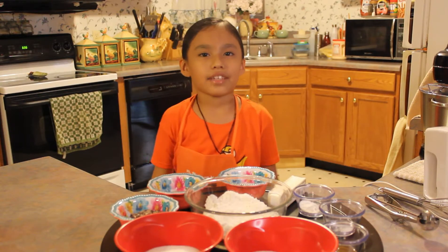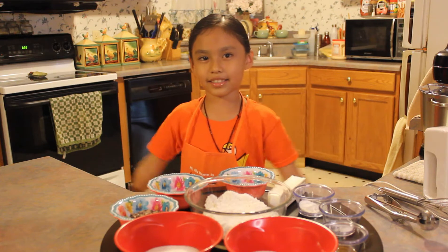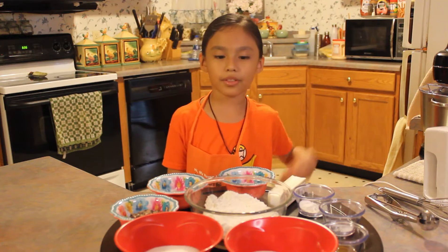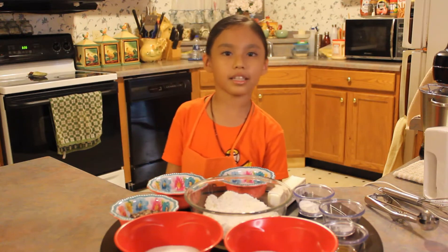Hi, my name is Eleni A. Rodriguez. I'm seven years old. Today we are going to learn how to bake cookies by using math and science. We are going to use math for the fractions of the ingredients and science for the chemical reaction when we bake the cookies.